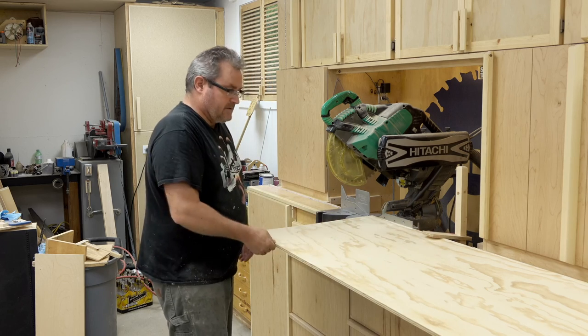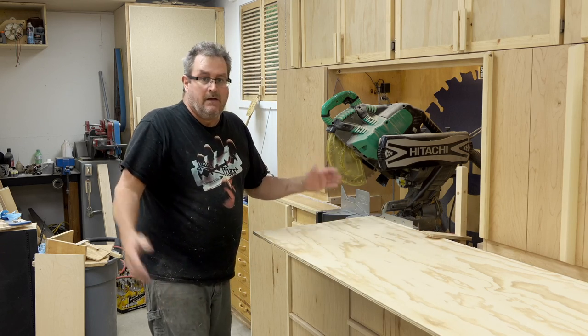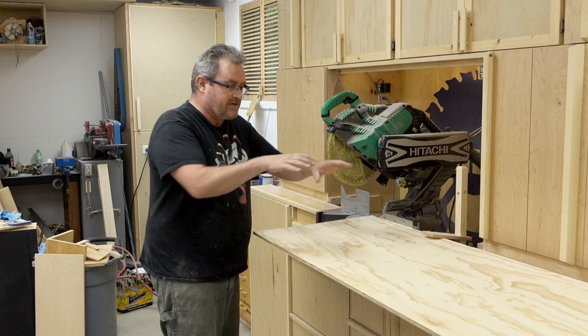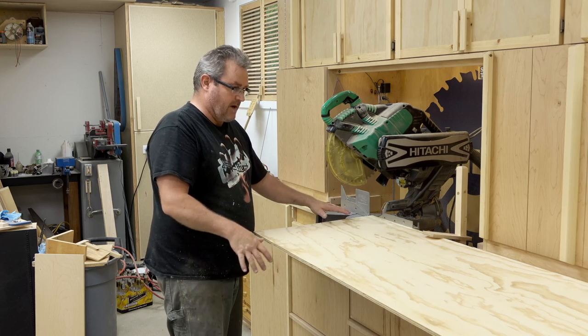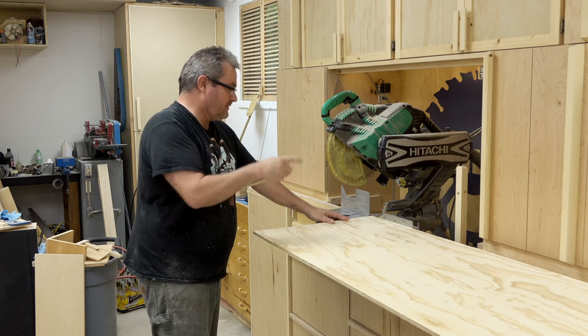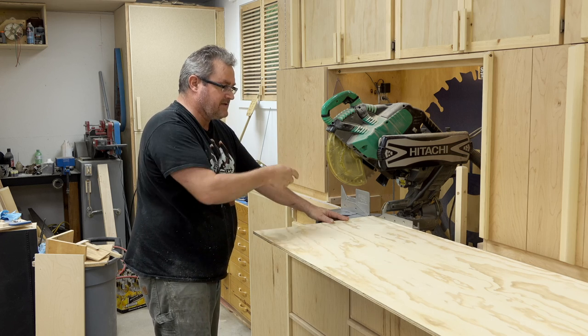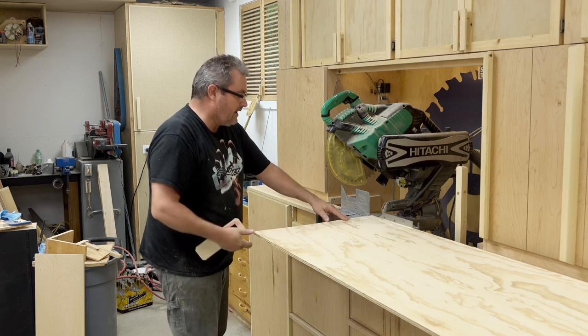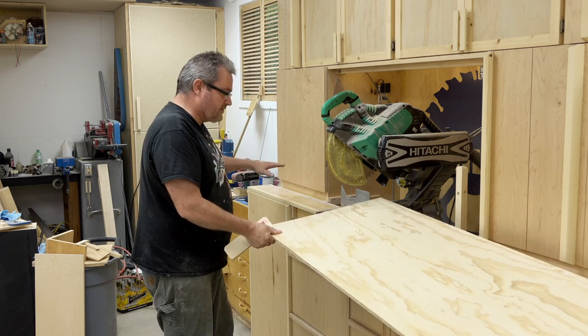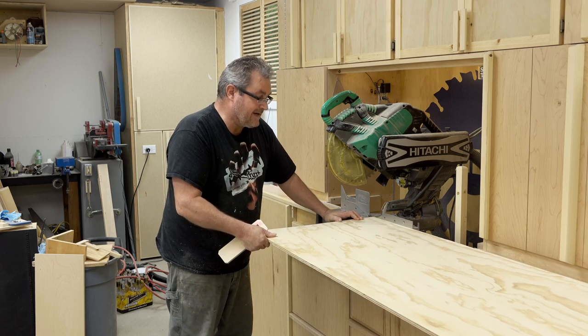Not everything works out exactly the way you first perceive it, but the two of these together work really well, so I'm happy about that. I'm not going to add another one over on the other side because I don't think I need it — I do all my cutting with my right hand and I've got my body to control that side, so ideally something over there isn't necessary.